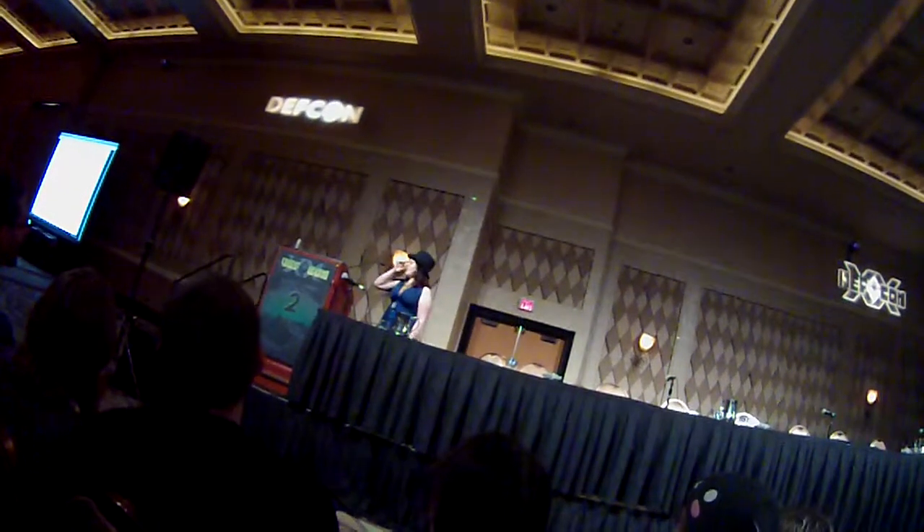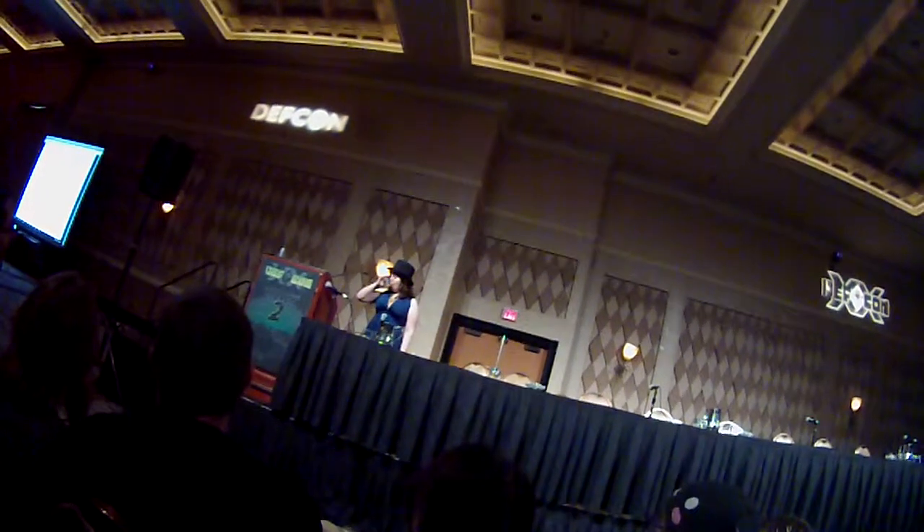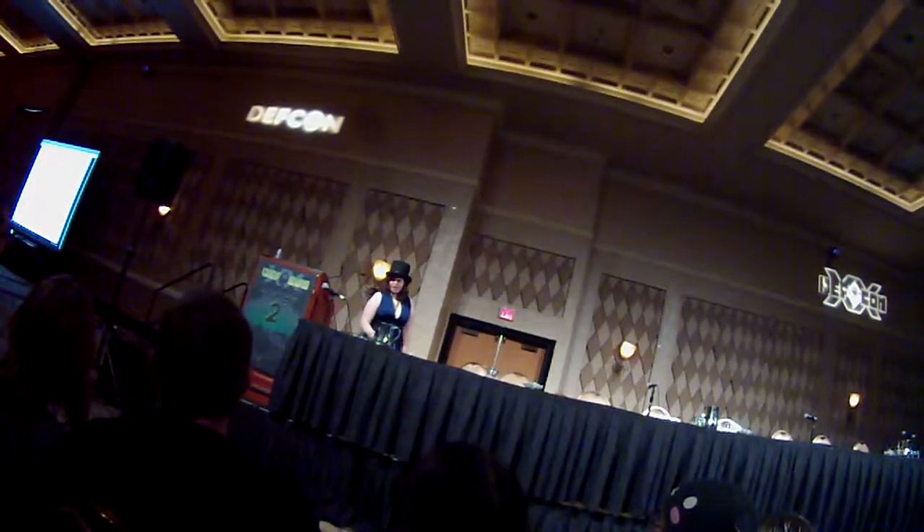Thank you for donating. I'm out of vodka, sorry guys. If anyone's got any more, it's right there.